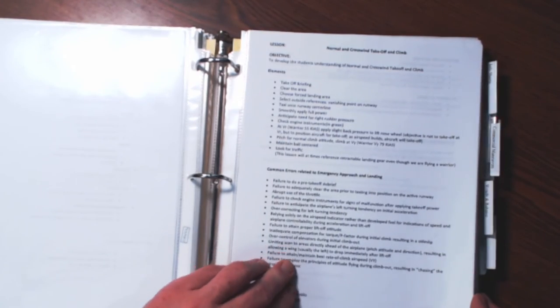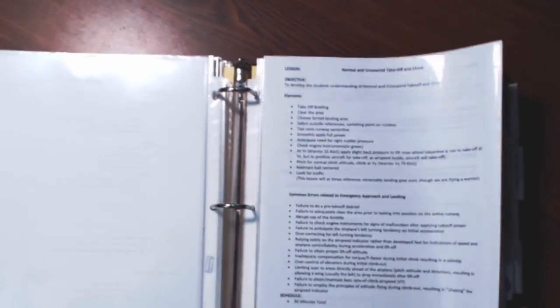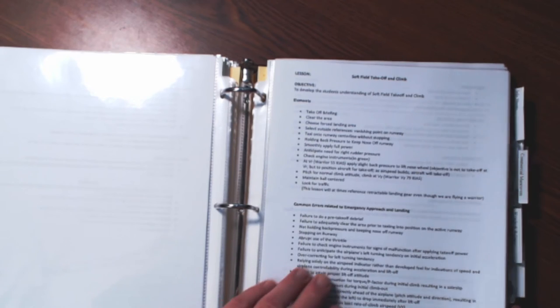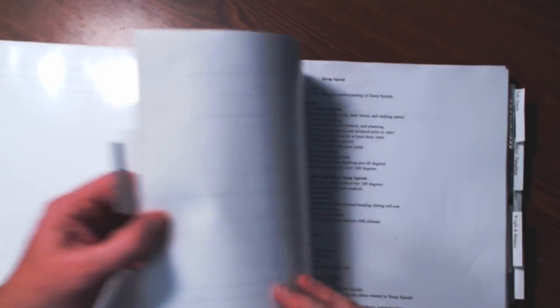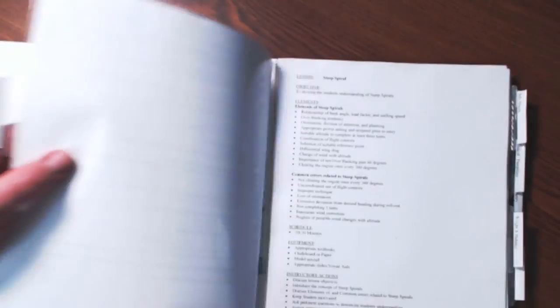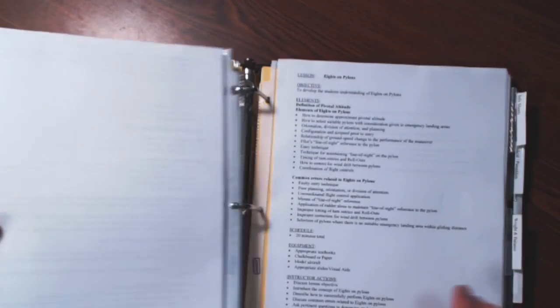Continuing forward, we have normal crosswind takeoff and climb, short field takeoff and climb, soft field takeoff and climb. You're going to probably teach this in the classroom first, and then go out and apply it in the aircraft during the practical flight training portion. The last page I have is emergency procedures. I've also got commercial maneuvers separated out from private maneuvers: steep spiral, chandelles, lazy eights, eights on pylons — there's your commercial maneuvers.